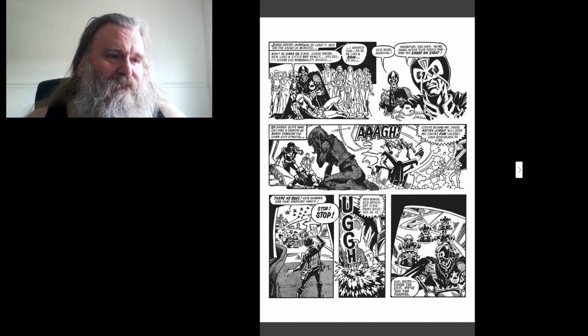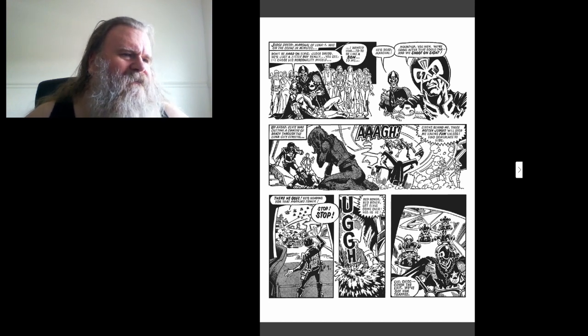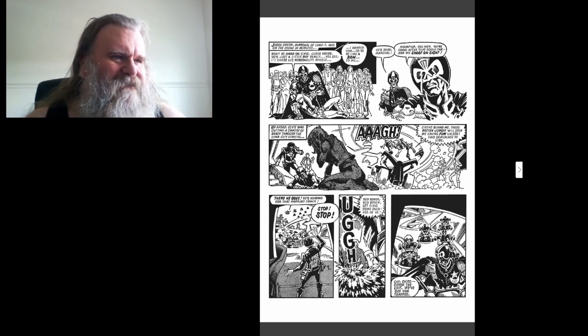Red rover, red rover, let Elvis come over — hee hee hee! As he drives over the sky with a splatter. And we've got the Mexican hat dude back now — Chay, Chico, cover the exit, we've got him trapped!